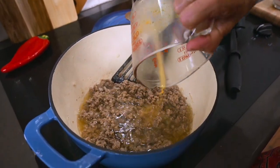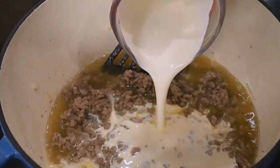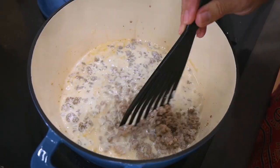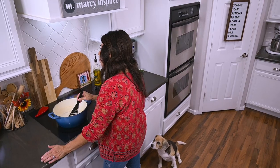Now we can add in the liquids — that's the chicken broth and the heavy cream. We'll just continue stirring until it thickens into a creamy gravy. This should take about six to eight minutes.